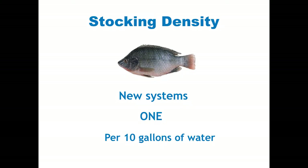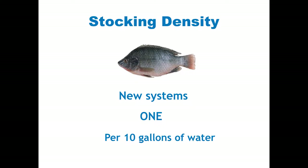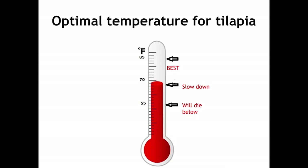The type of tilapia I use is blue tilapia — they are legal here in Florida. There are certain tilapia that commercial fishermen use that require a license. Blue tilapia are hardy for cooler temperatures. When you're starting a new system, you want one fish per 10 gallons of water. That fish is going to grow to hopefully over a pound. With an established system running for six months with plenty of aeration, you can have two fish per 10 gallons, or one fish per five gallons.